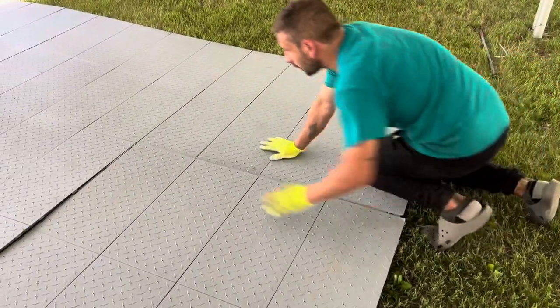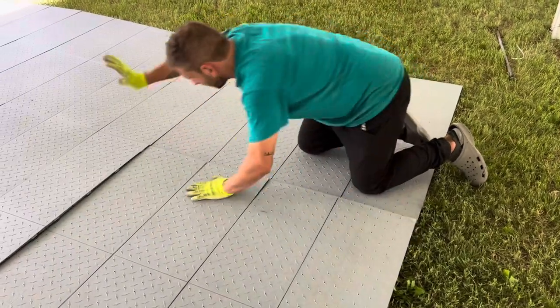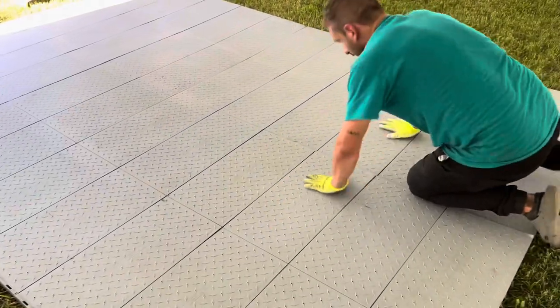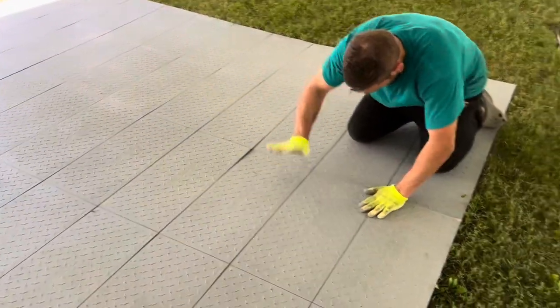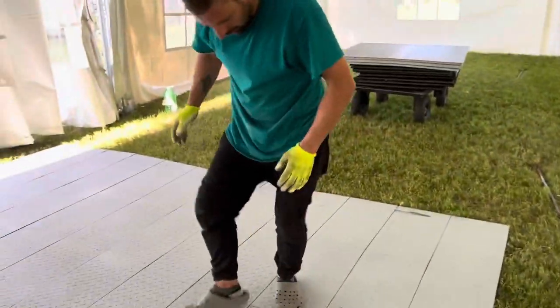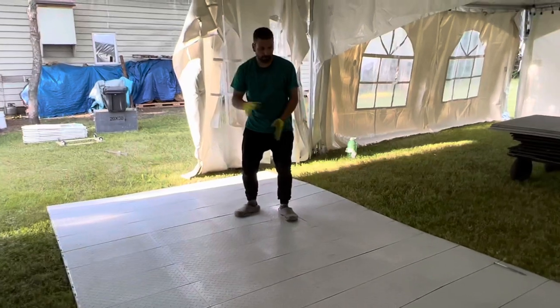Just squeeze that corner in — bam. They're one-by-two tiles and you can configure them so they transport in any size for an instant subfloor at your event.